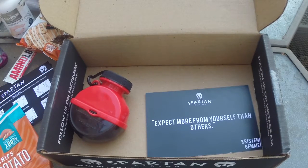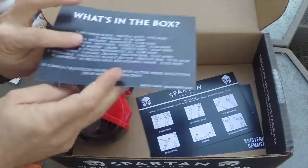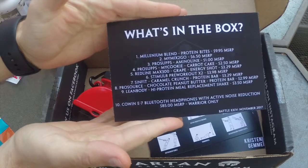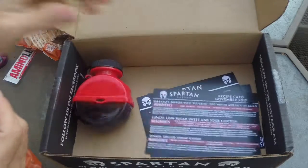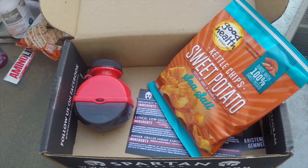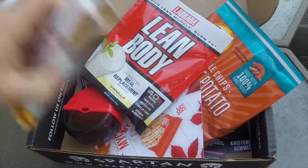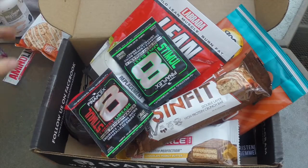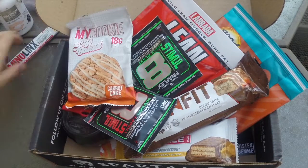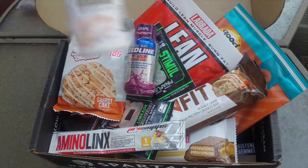And that is your November 2017 Spartan Carton Citizen Edition. On the back of the info card, you have recipes for breakfast, lunch, and dinner. Going back through everything: you got the free chips, a discount code, a protein bar, protein, some more protein bars, free workouts, a little snack, amino acid, an energy boost, and your protein bites.